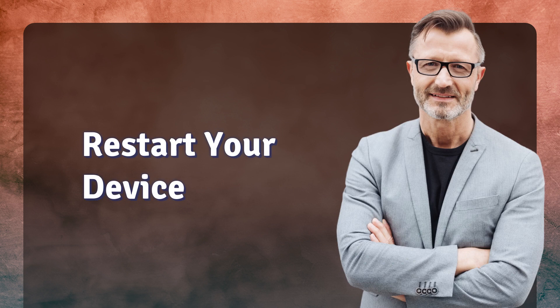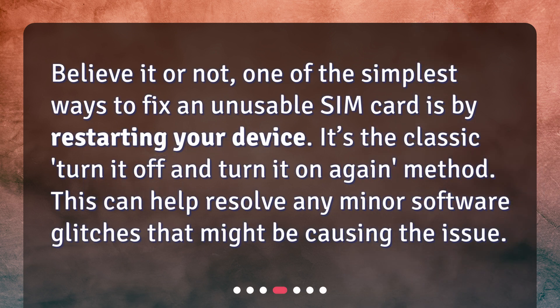Restart your device. Believe it or not, one of the simplest ways to fix an unusable SIM card is by restarting your device — the classic turn it off and turn it on again method. This can help resolve any minor software glitches that might be causing the issue.